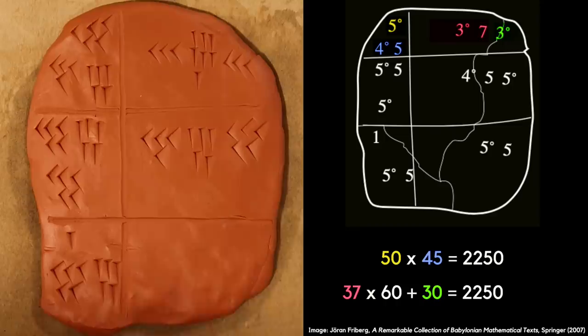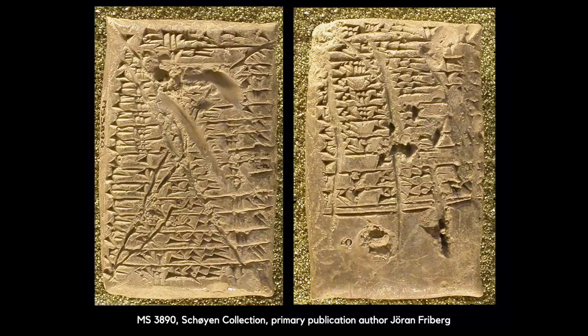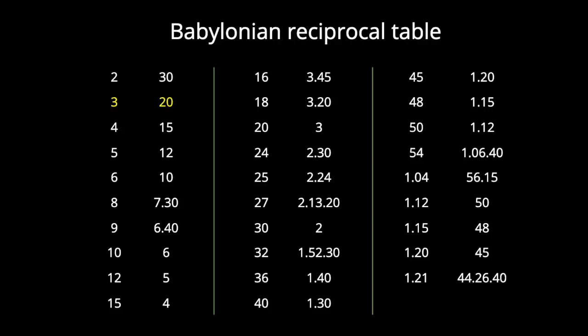At school we often have to memorize the multiplication tables, but something that all scribe students would have had to memorize is a table of reciprocals, which would make division a lot easier. This is an example of one such table written by a student, but apparently there are so many errors in it that an angry teacher has crossed it out completely on both sides. These tables would list that one third of 60 is 20, one fourth of 60 is 15, a fifth is 12, a sixth is 10, and so on.